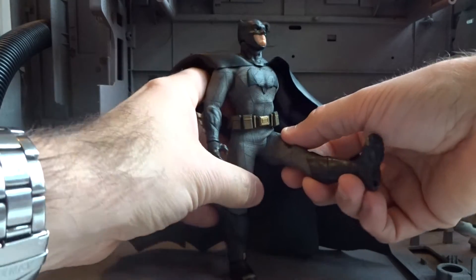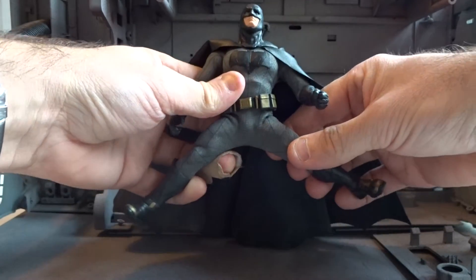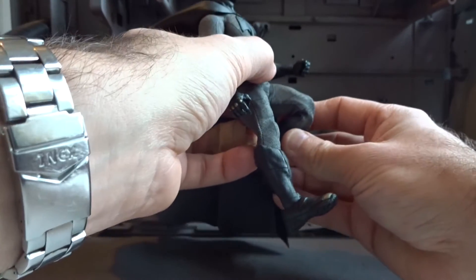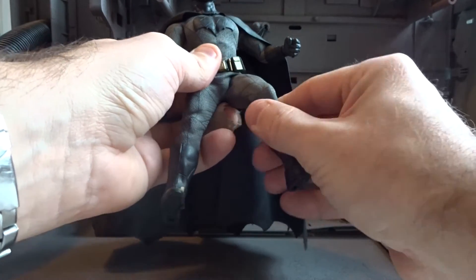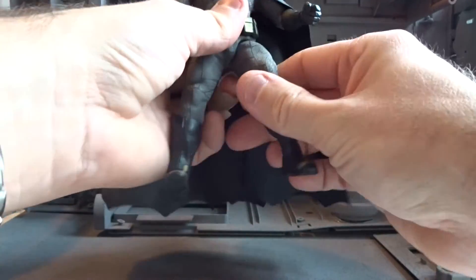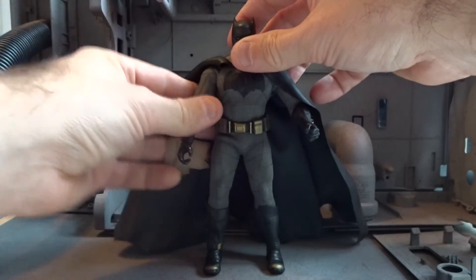There is also a good amount of leg articulation. He can kick and do the splits, but I won't force it. He bends at the knee and there is a good pivot at the ankle. Overall, very good articulation of this Batman figure.